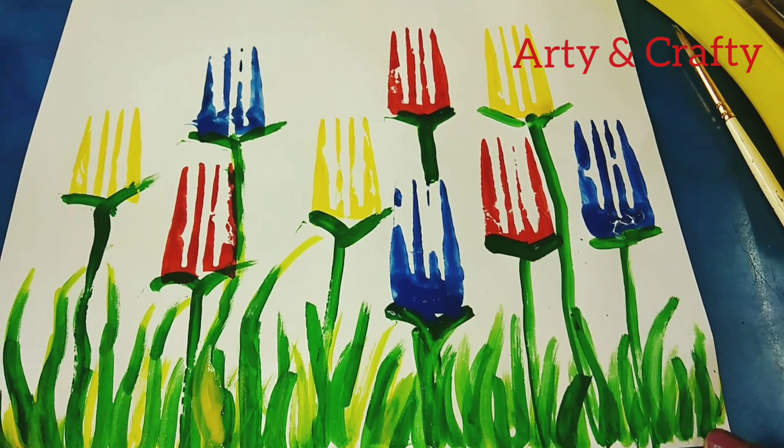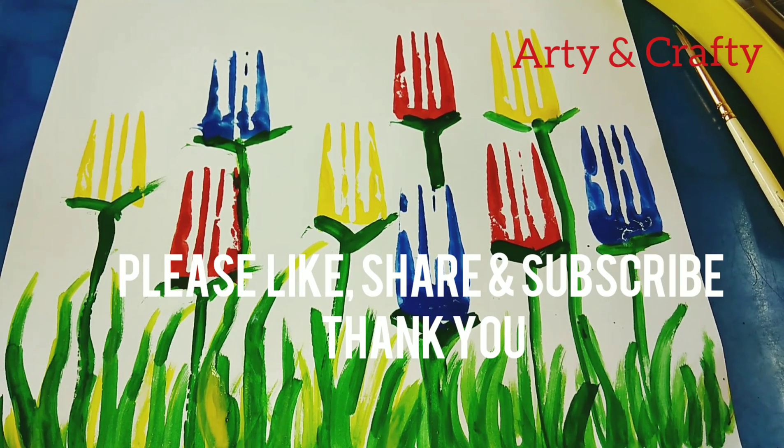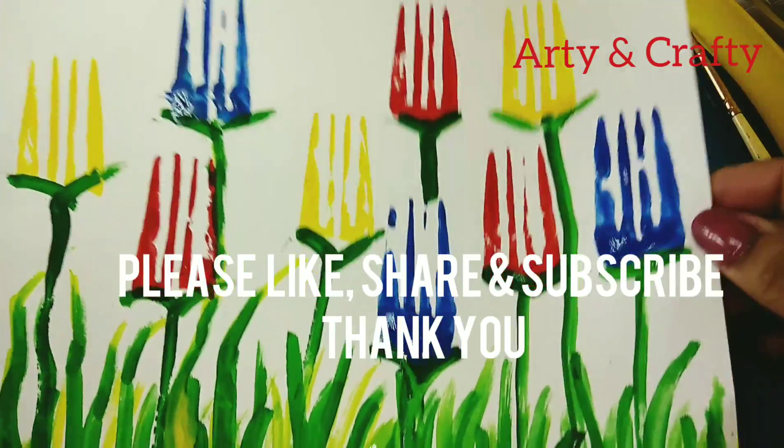So here it is! See how beautiful and easy it is — the kids will really enjoy this painting. I hope you like this video. Please do like and subscribe to my channel, and don't forget to press the bell icon.